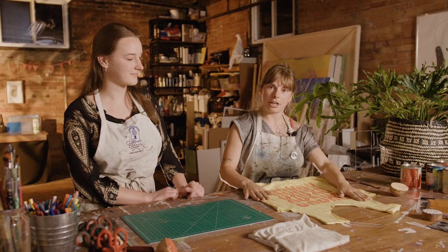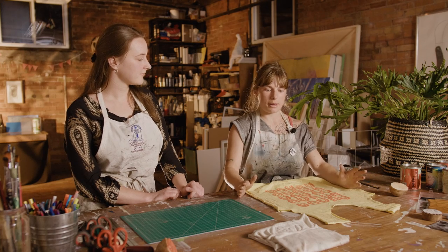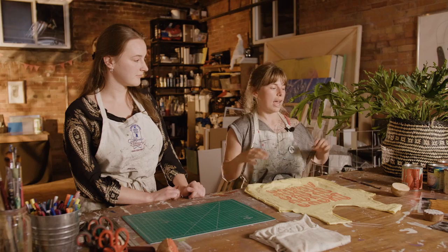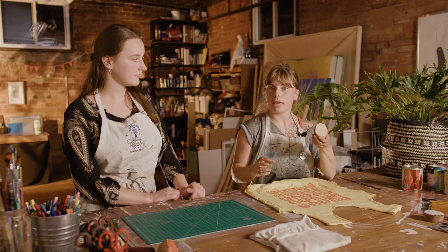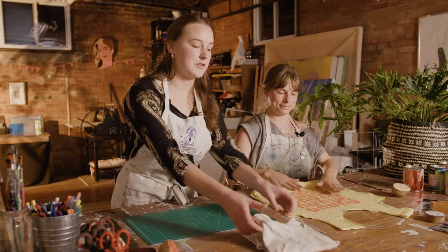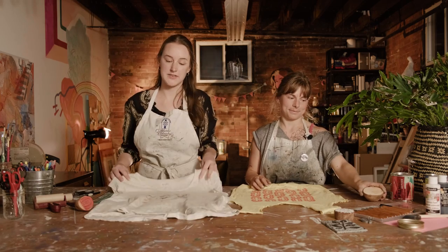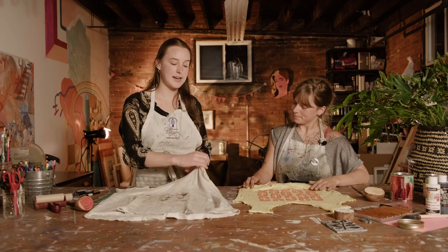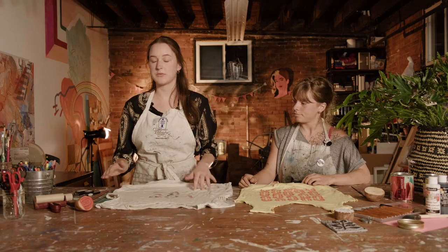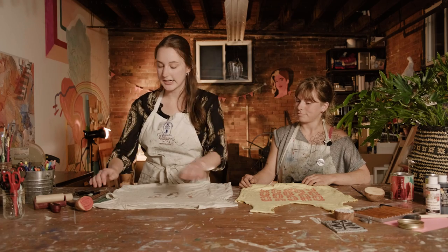Omri and I are going to go over the basic steps of this workshop. Omri is going to cover how to create the actual tote bag, and I'm going to be showing you how to make a potato stamp. So first off, if you have just any old t-shirt that you're not using anymore — a t-shirt, a long-sleeved shirt, even a sweater or a tank top — anything that has sleeves will work. What we're going to do is cut off the sleeves. I've got a little half t-shirt here.